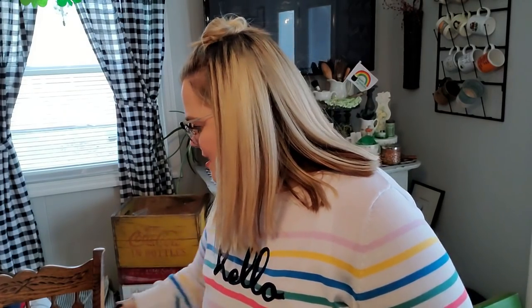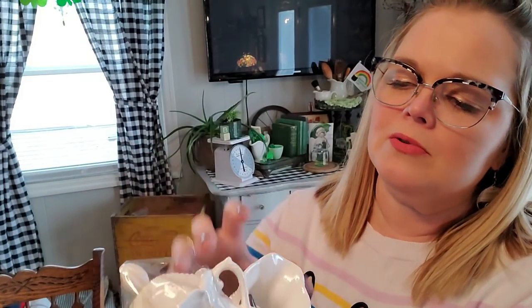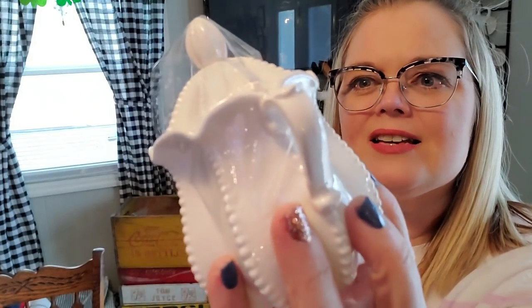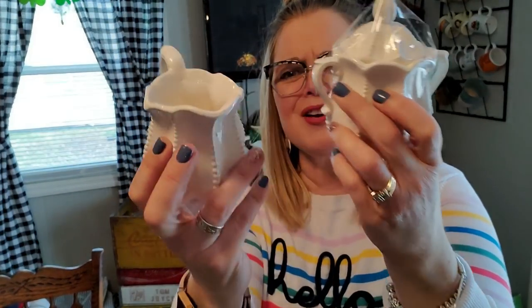The next thing I got was for myself. I'm really getting into ironstone and different pieces of white pottery. I got these little miniature cream and sugar set just to add to a shelf. They were $0.50 a piece, and the sugar jar has the lid on it — it's all taped on here. I thought it was cute for $0.50 a piece, so I picked those up.